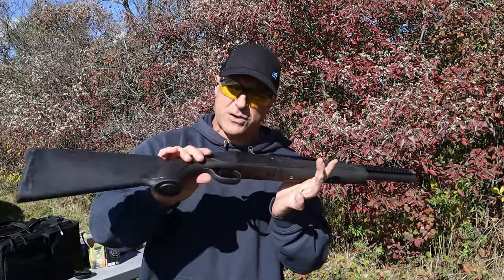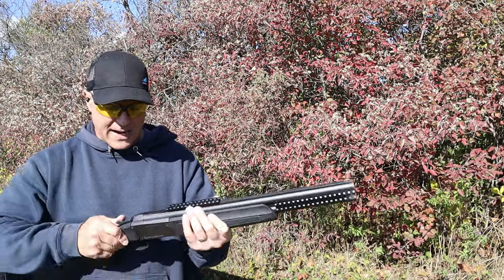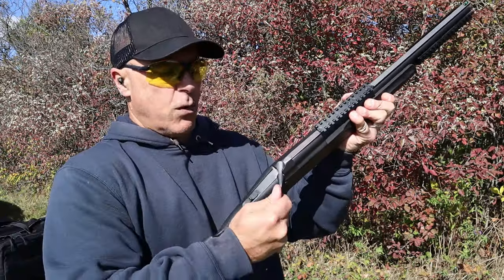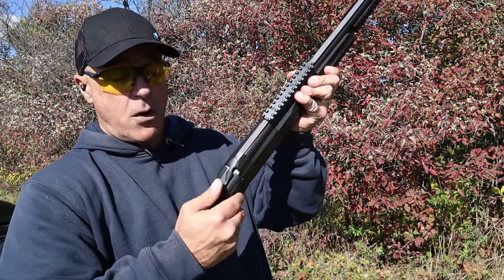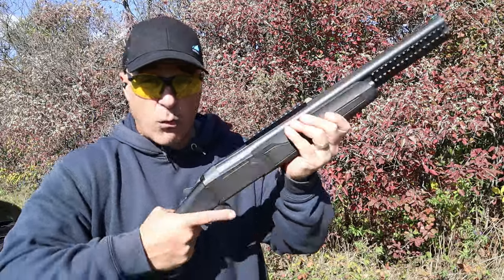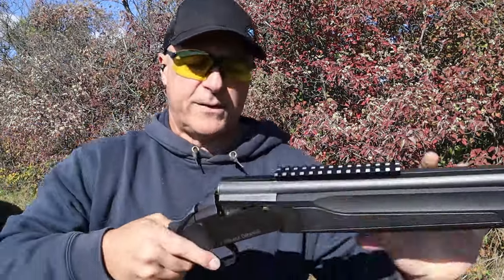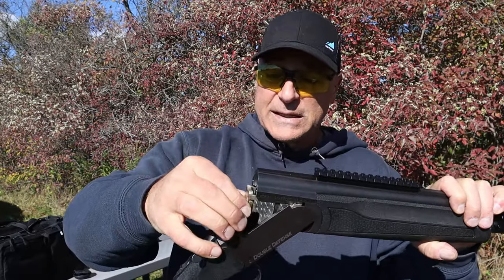Both guns have composite furniture — otherwise known as plastic — and disassemble the same way. One of the biggest problems with both is the safety: as soon as you work the lever, the thumb safety goes into safe, so you have to push it forward every time. You don't even have to open the action for it to engage. The second complaint is that both have extractors, not ejectors.